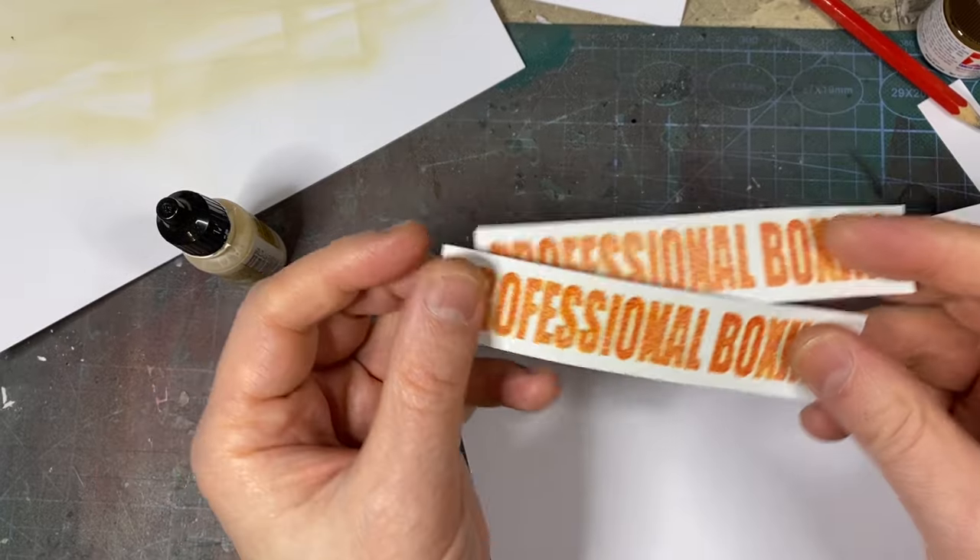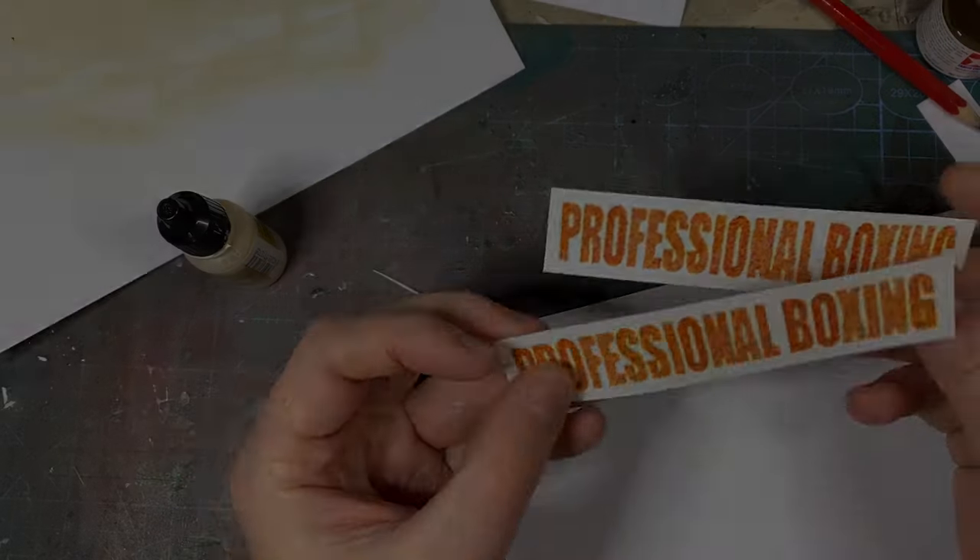Finally, the two professional boxing banners — yes, in the film they're far more weathered looking, but I'll go with these.